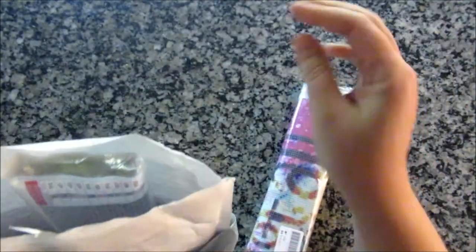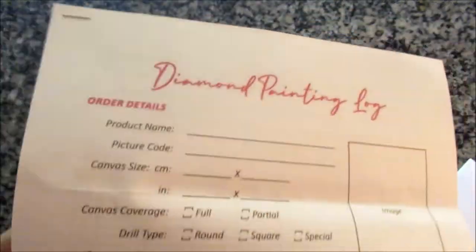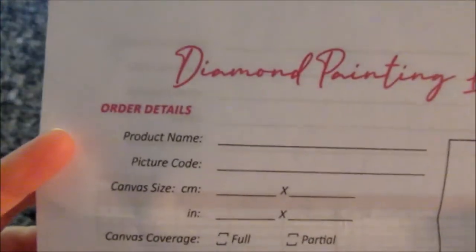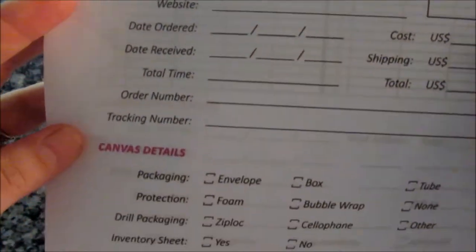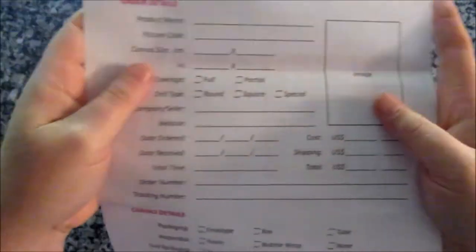We're gonna look at these two paintings, which will be gifts when they're finished, and see what they're like. Inside, along with those two, is this — it's cute. They printed out a diamond painting log, and you can put a little cutout image here and log what all it took. You can obviously copy this if you wanted to keep track of it by paper. So that's really cute that they sent that as well.